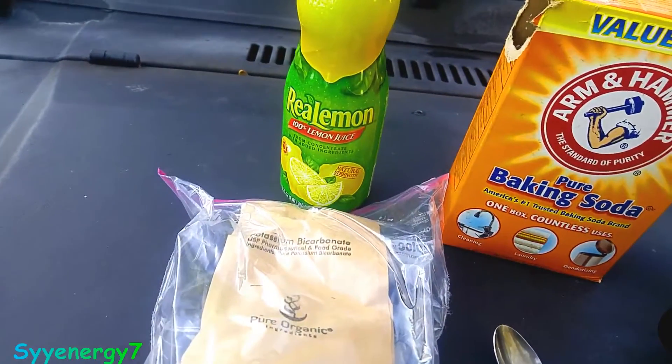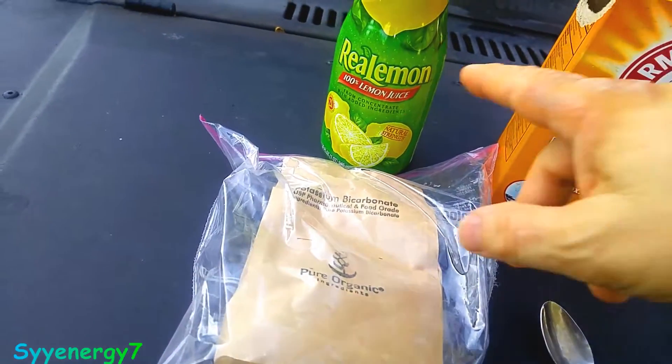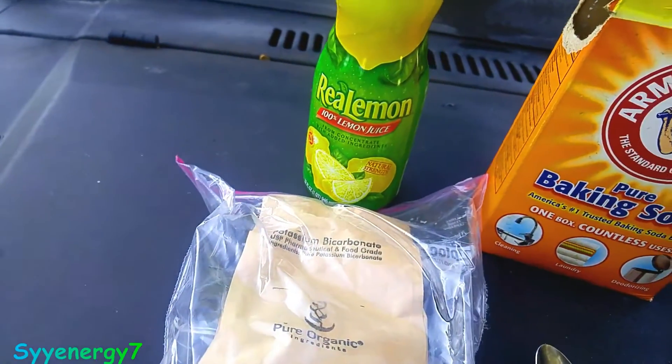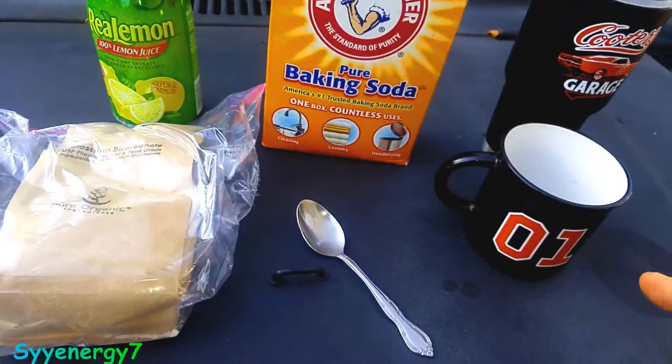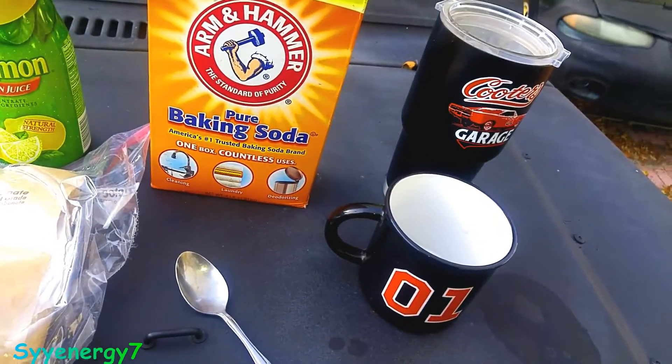They'll tell you to squeeze a lemon, but I don't bother doing that. I just get this stuff called 100% lemon juice — Real Lemon. Pour a little bit in here, probably a couple ounces, with ice.